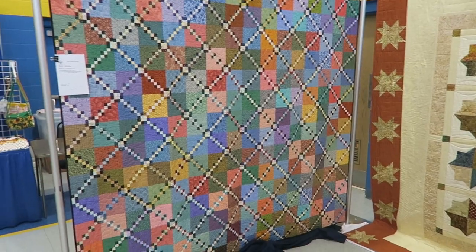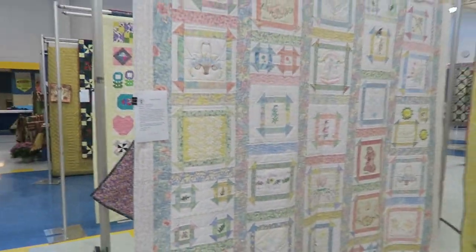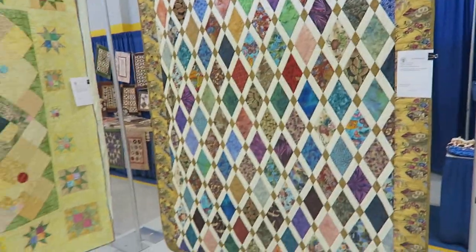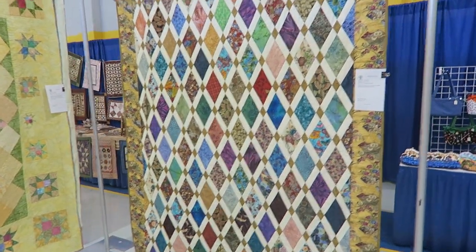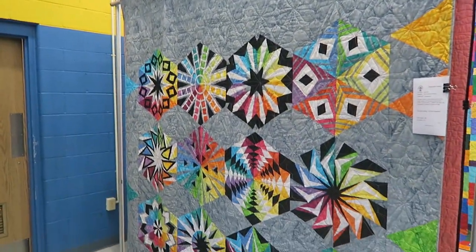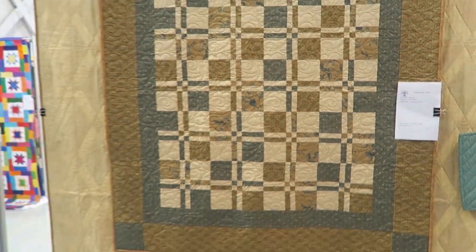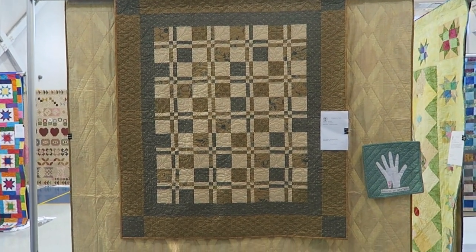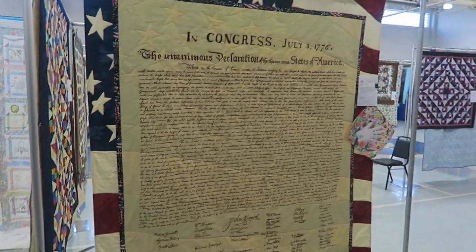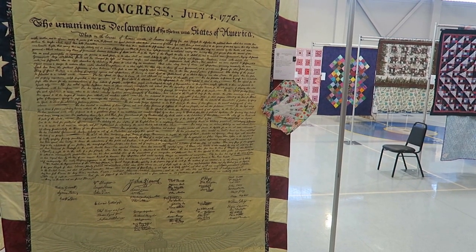A very striking quilt here. I love the pastel color of this quilt. I see my battery light is flashing, so I will just keep recording until it runs out and then I'll start up again. We have some quilts on the outer side - this was a quilt that was entered into our hexagon challenge. And another hand quilt. This quilt here is the unanimous declaration of the 13 United States of America.